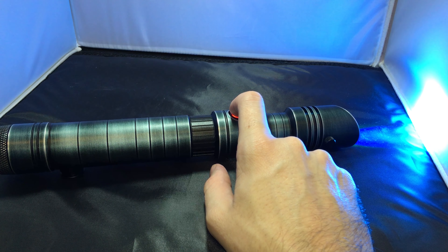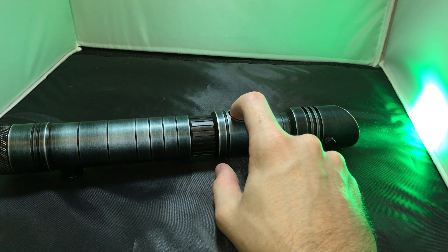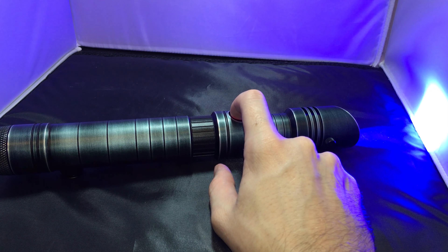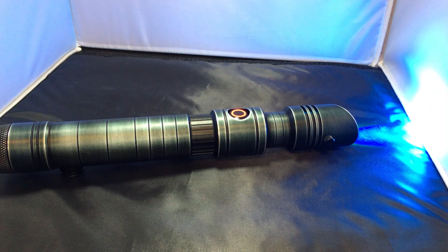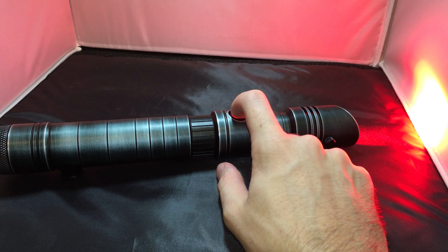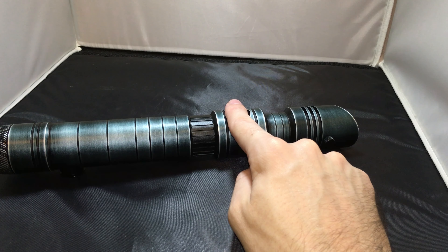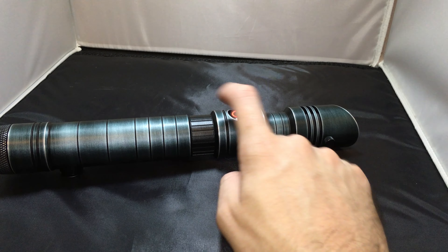Then we have the pommel with knurling on the back — easy to grip, unscrew, and screw in. The whole pommel design is made to amplify the sound to the best extent, in line with the sound font, which in this case is the Pico Crumble dark side sound font. I asked for that because I really wanted to have a city saber, and they did not disappoint me — this soundboard is really cool.